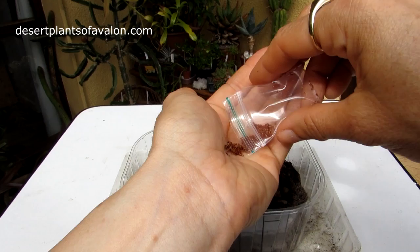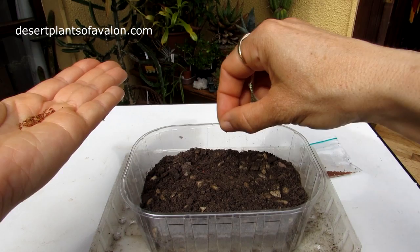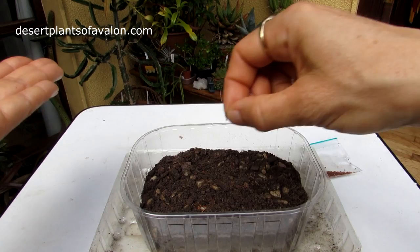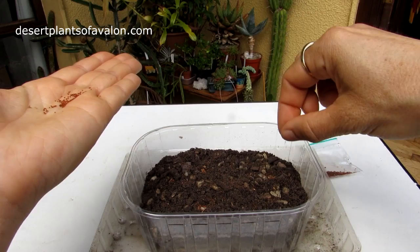So I'm going to do probably just half the packet, and I'm going to be sprinkling them just on the surface here. When it comes to sowing cactus seeds you always want to make sure that they're separated as much as possible. It's difficult with very tiny seeds like this to put them where they don't all come out together, but try and spread them apart so when they do germinate they've got a little bit of room to grow.